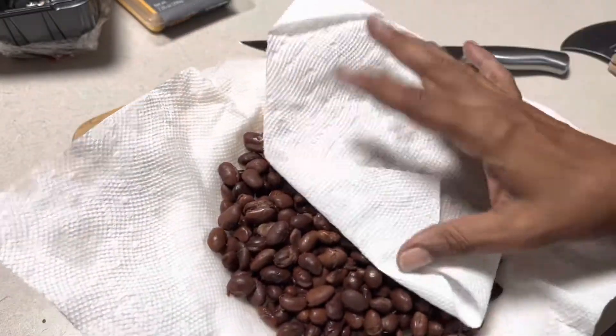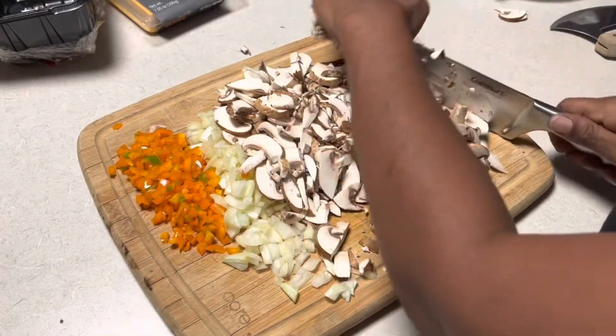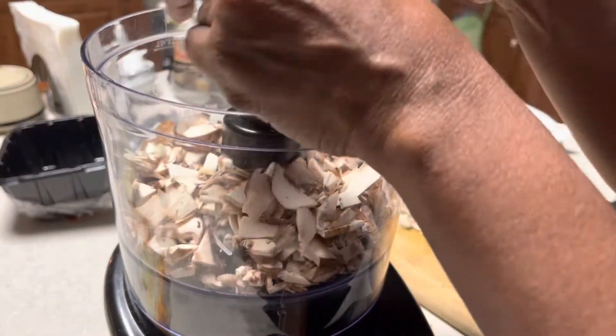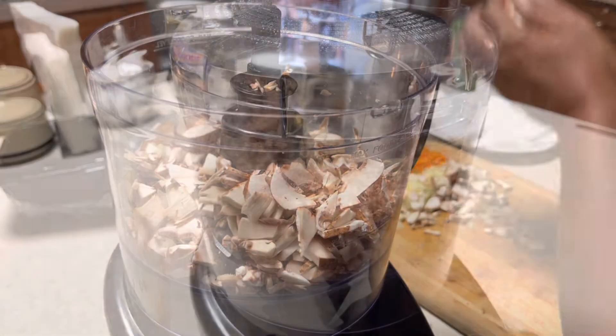I'm chopping up mushrooms and some homegrown bell peppers and onions. I'll be using canned black beans. Make sure you rinse those beans and dry them off completely. Go ahead and finish chopping up your mushrooms — we're going to throw everything into the food processor, especially the mushrooms and the black beans to start with.